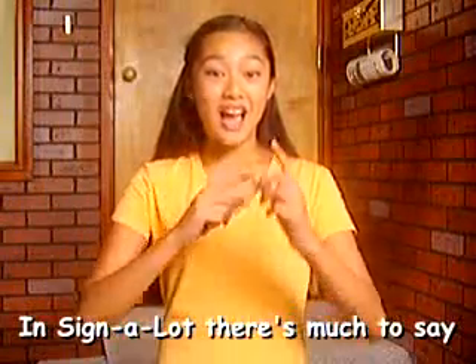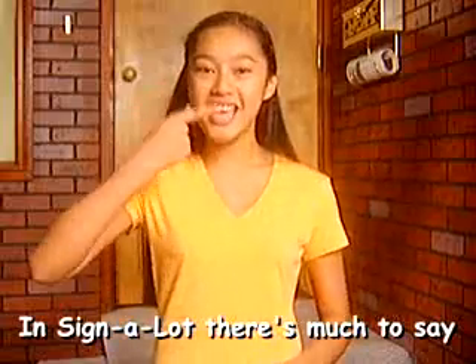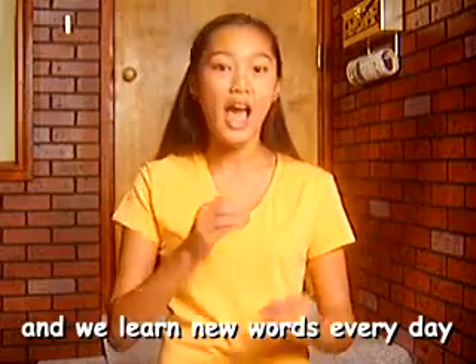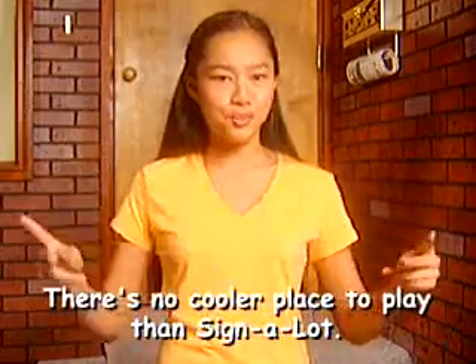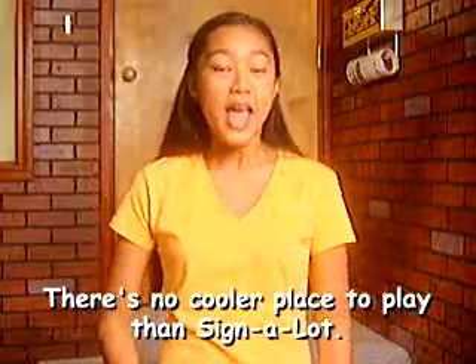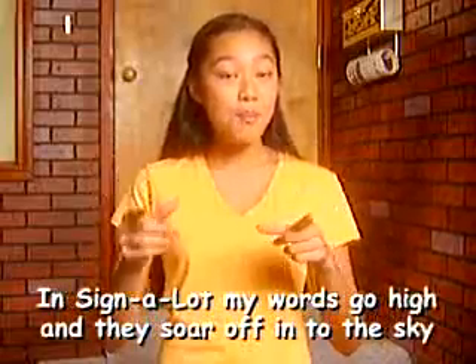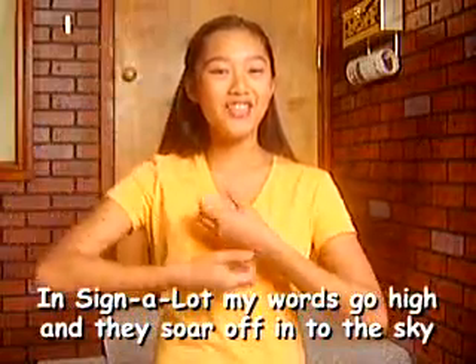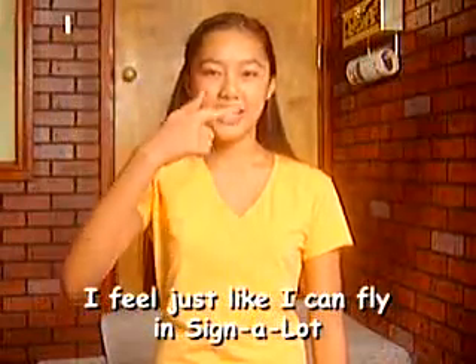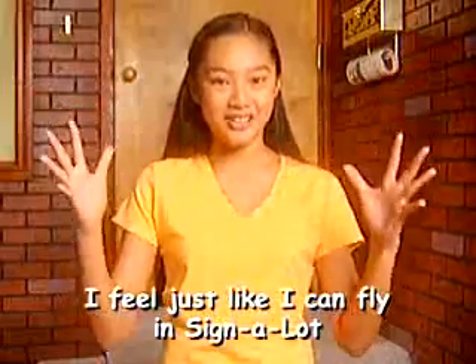Now we are going to put those together and sign and sing together. In Sign-A-Lot, there's much to say and we learn new words every day. There's no cooler place to play than Sign-A-Lot. In Sign-A-Lot, my words go high and they soar off into the sky. I feel just like I can fly in Sign-A-Lot.